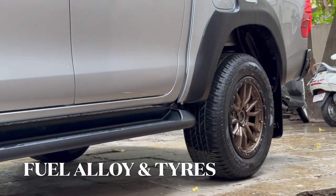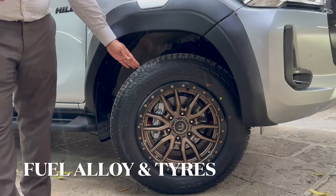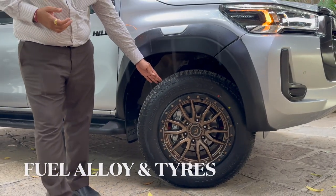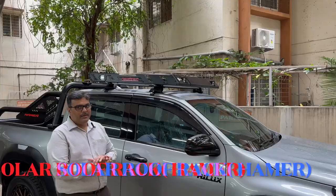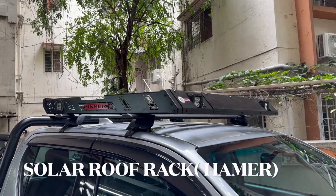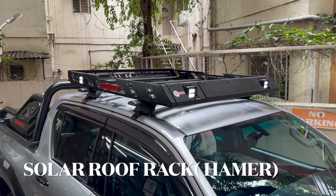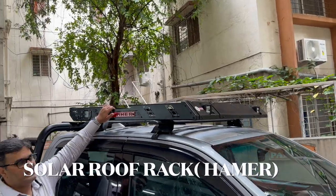This is the same stock size. We have also used Geolander tires from Yokohama, which is a specific 275 grade. It's a superb tire. We have installed this solar roof rack from Hammer, which has got three-side lighting, which is very helpful for remote areas. It's a wonderful, sturdy rack.